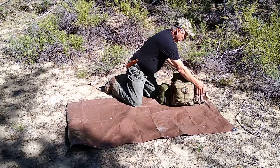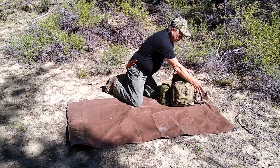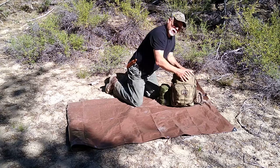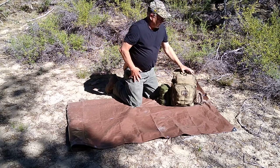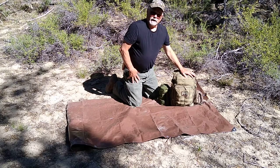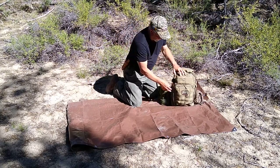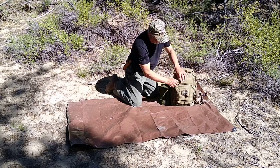Over here is my first aid kit. It's a modest kit made for day hikes, and we'll go into that at a later date — it's a little more involved than we can handle today in this video.